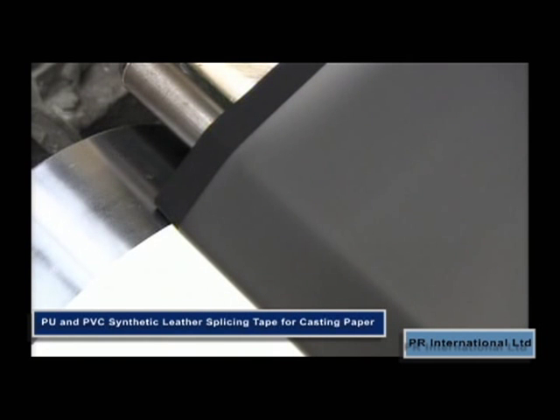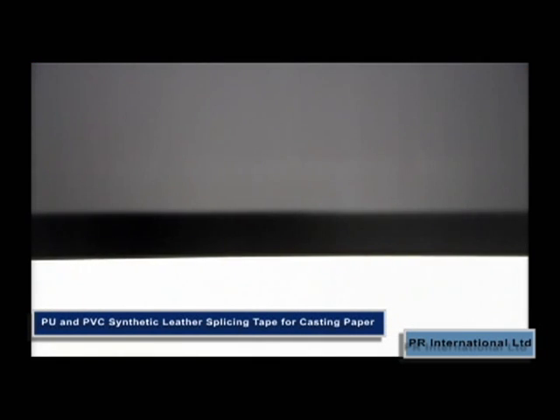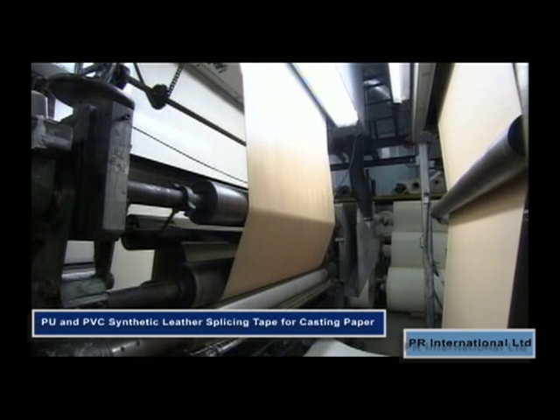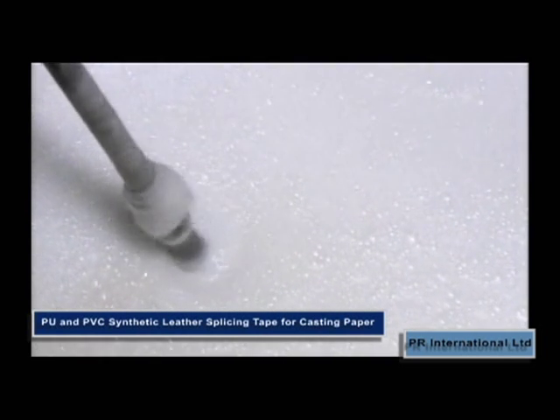The splicing tapes can be stored up to 12 months prior to use, but they must be stored in dry conditions at around 20 degrees centigrade inside the original packaging. Protection from water, humidity, extreme temperatures and direct sunlight is necessary.